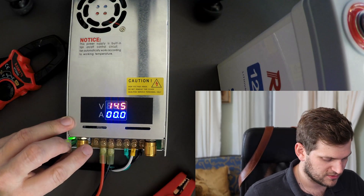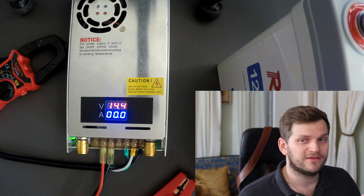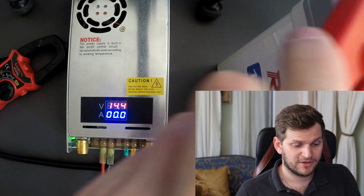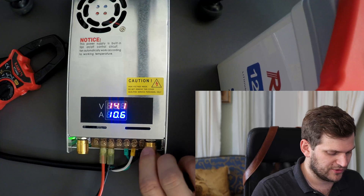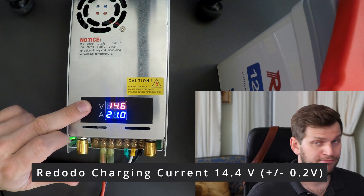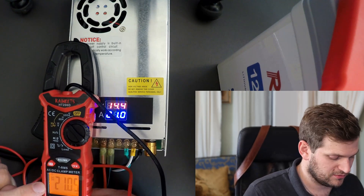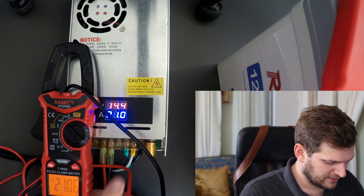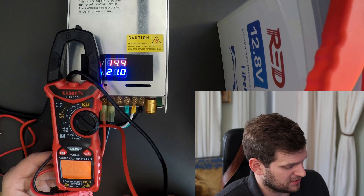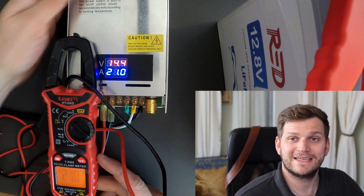I'll adjust it to 14.4 volts. The knobs are okay — they don't have a click, they're very fluid, so if you twist too much it can go totally off. I want to give it full power: 20 amps — the battery can handle up to 20 amps. It says 14.4 volts charging, plus or minus 0.2. The amperage reads 21 — about 21.0 amps going in. That's pretty close. Then the fan kicked in — quite impressive, especially since the battery spec says up to 20 amps.